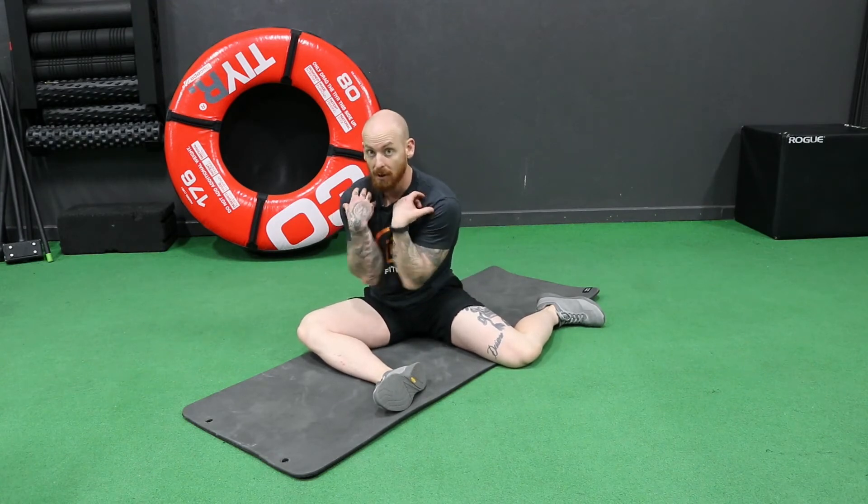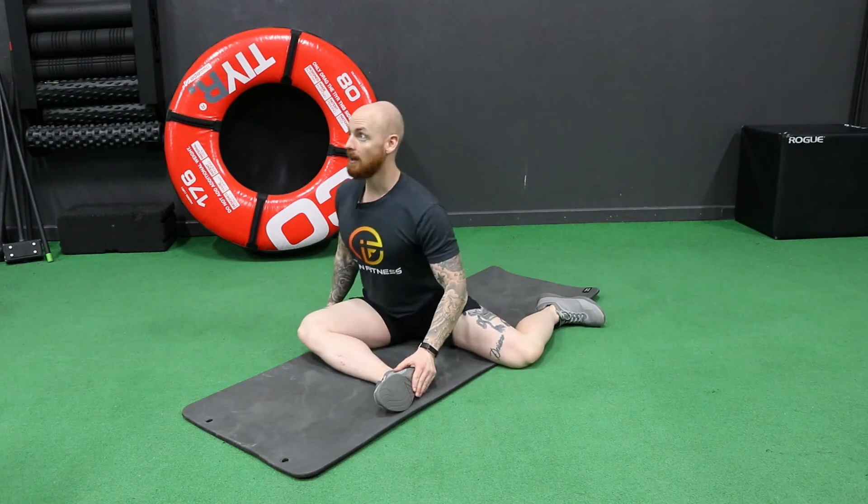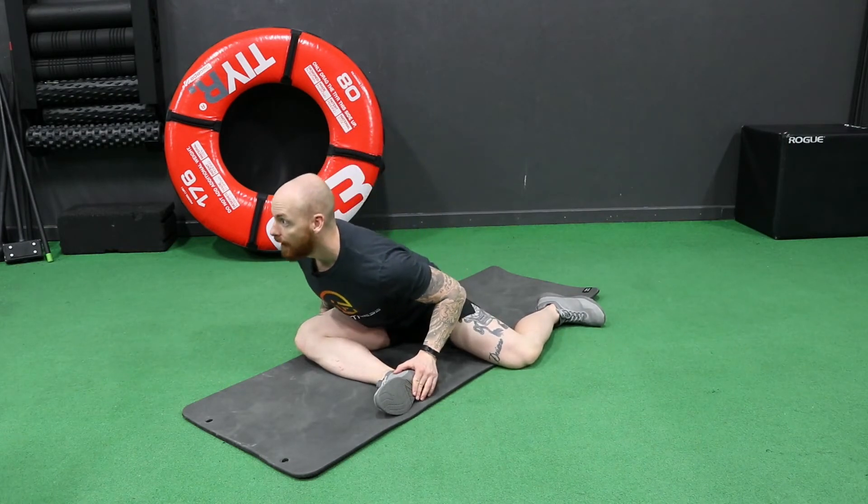You're going to keep your chest up the entire time — that's very important. Don't allow your shoulders or chest to collapse down. Chest up, and hinge at the waist.